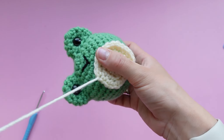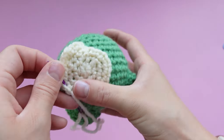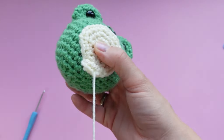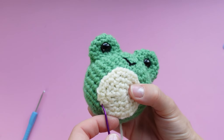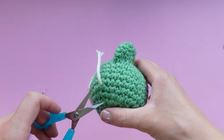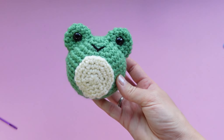Work your way around the entire belly piece. Once done, take the white yarn and poke it through the belly and then into the back of the frog and trim it off. We are all done with Jimmy the Frog! Thank you so much for watching — please subscribe, leave a comment, like the video, and share your creations on Instagram at Yarny Box. See you again next month!